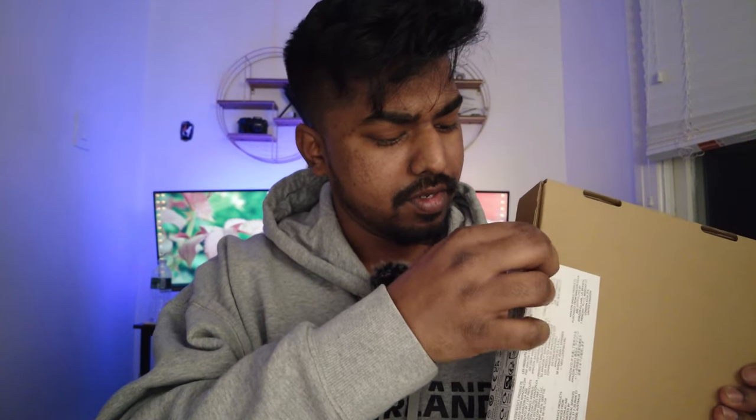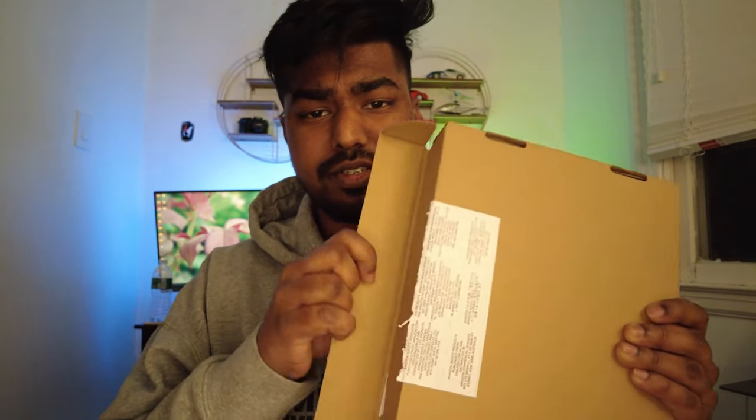What we have here in this box is a scale — an Amazon Basics scale that came from Amazon. My nail is so sharp that I can actually go through a box like this. So let's open this up and see what we have.